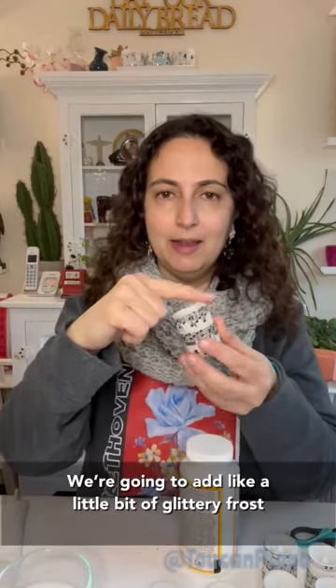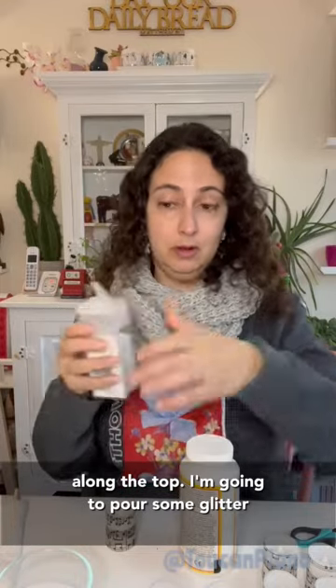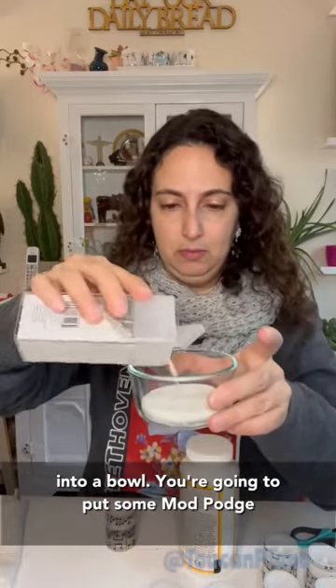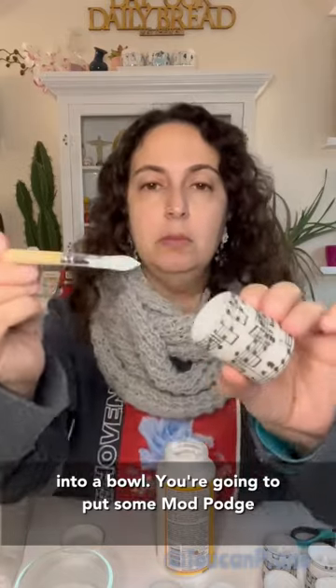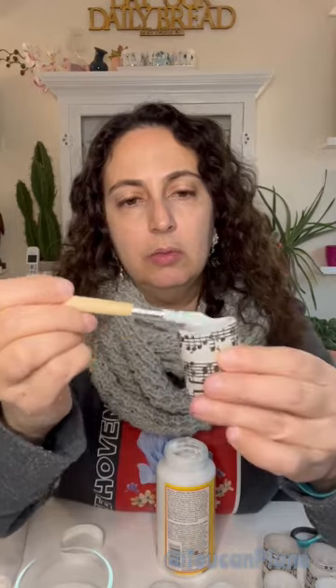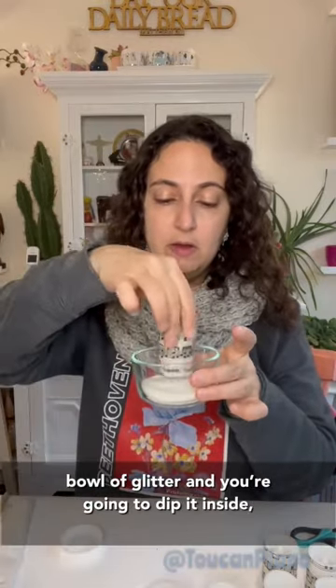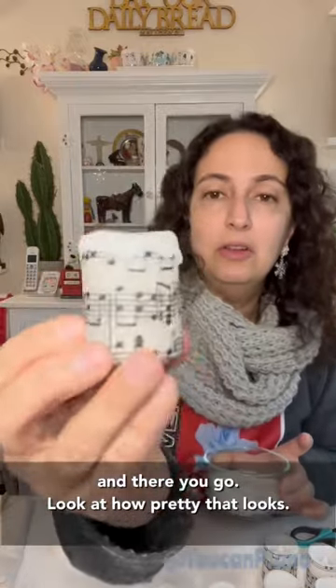We're gonna add a little bit of glittery frost along the top. I'm gonna pour some glitter into a bowl. You're going to put some Mod Podge all along the rim of the candle. Then you're gonna take your candle and your bowl of glitter, and you're just gonna dip it inside. And there you go — look how pretty that looks.